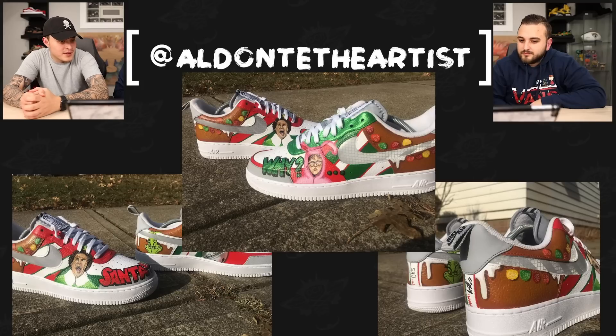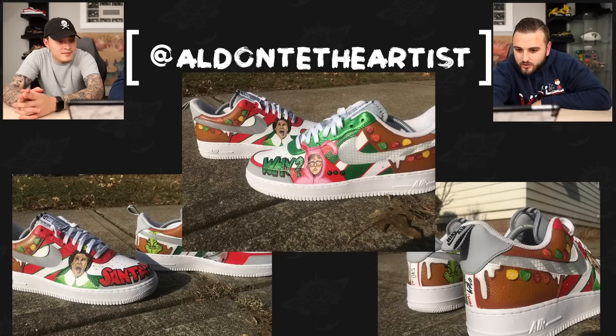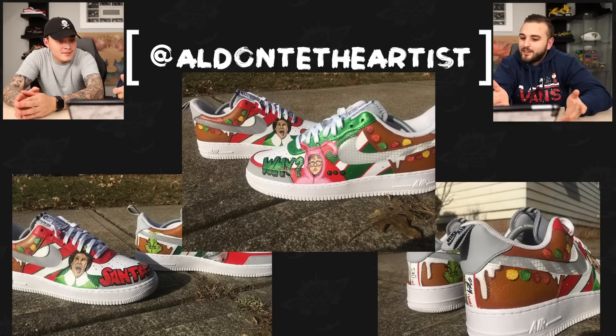And with the second entry we have El Dante the Artist with this pair of festive Force Ones. The portrait work on these is really clean — it's really hard to nail down portraits, especially of faces we all recognize. But he did a really good job at recreating these portraits, really solid especially at that small panel size. All of the little texturing going on on those gumdrops, along with the shading behind them, makes those gumdrops really look like they're sitting on the shoe. They nailed the texture on those, and then just that clean color blocking on this pair of forces.